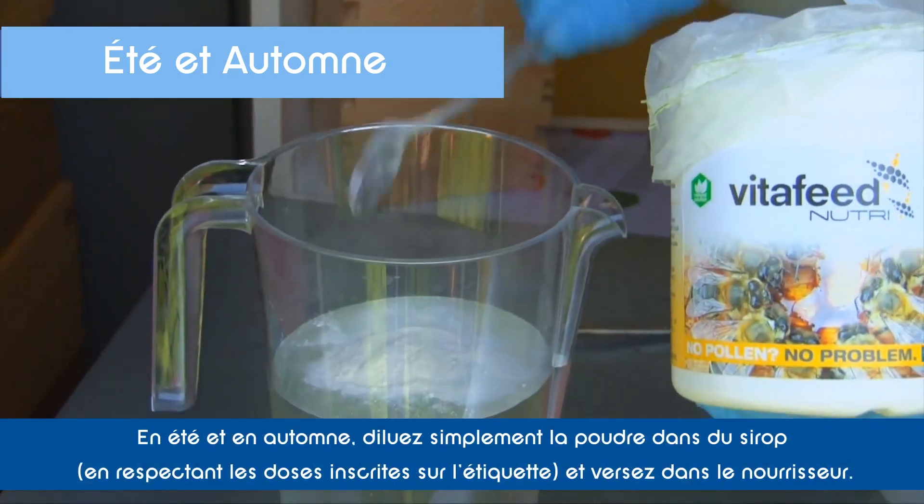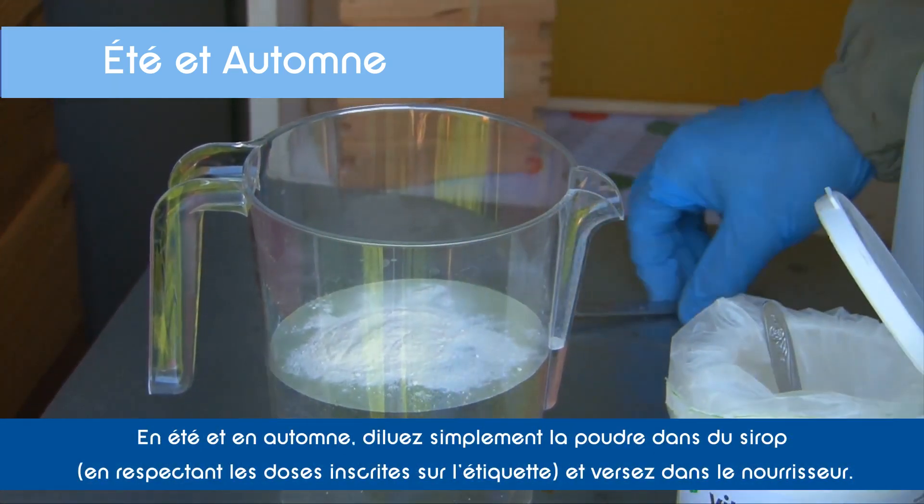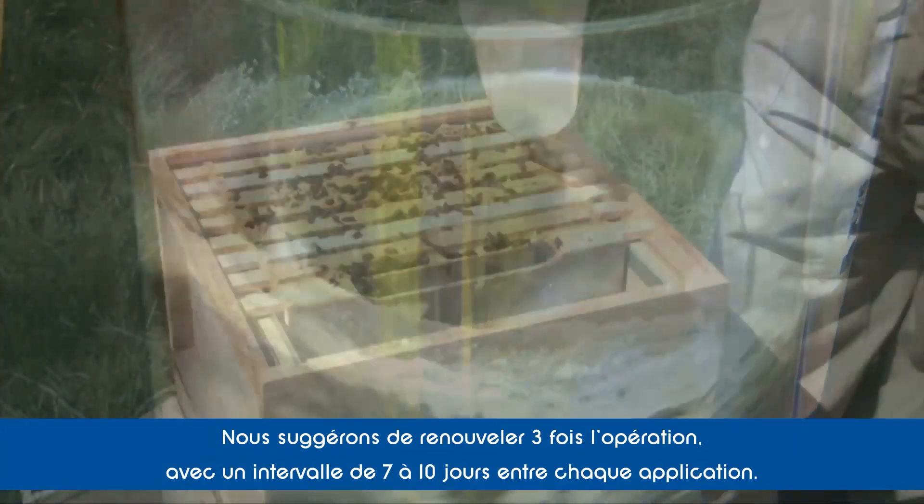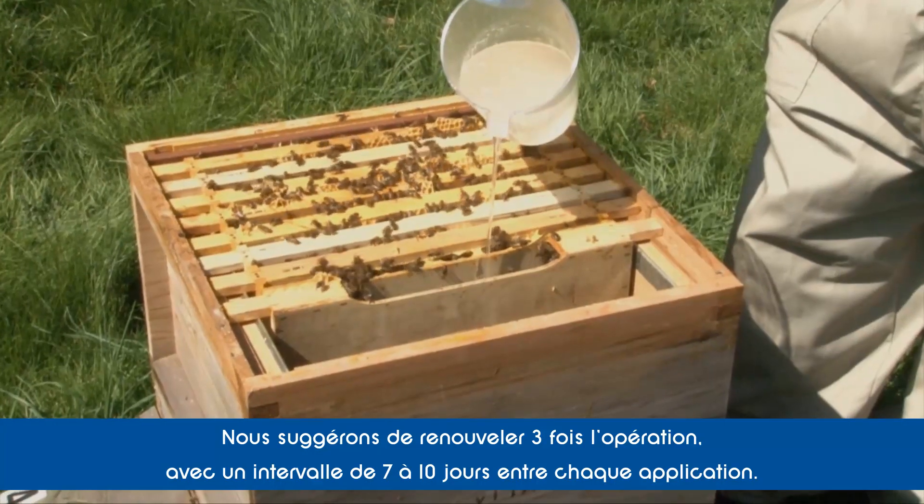In spring and autumn, simply dilute with sugar syrup and feed to your bees following the label directions. We suggest doing this at least 3 times every 7-10 days.